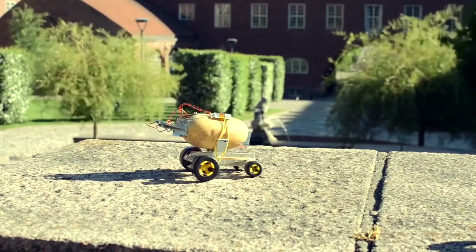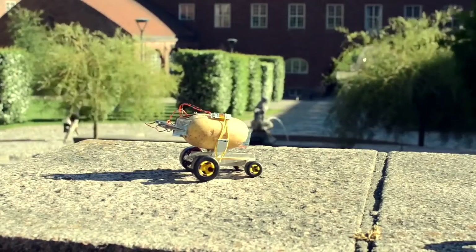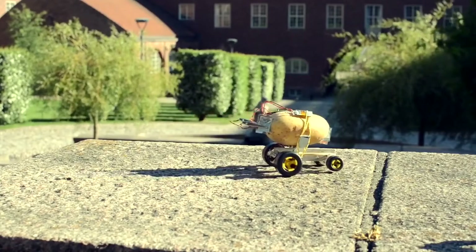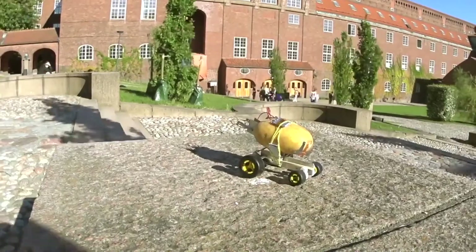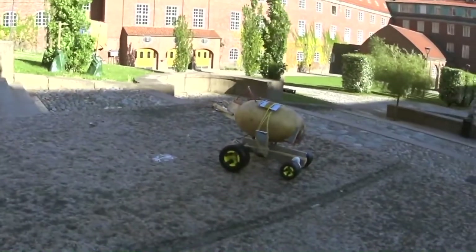It's not particularly fast. It takes approximately 15 minutes to charge the capacitor, and after that it rides for about 8 centimeters. That averages out to a whopping speed of 7.5 meters per day.